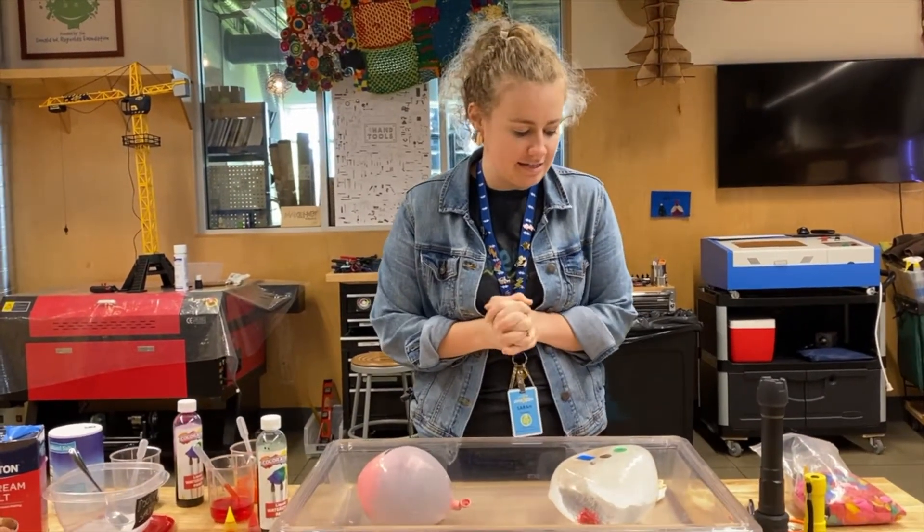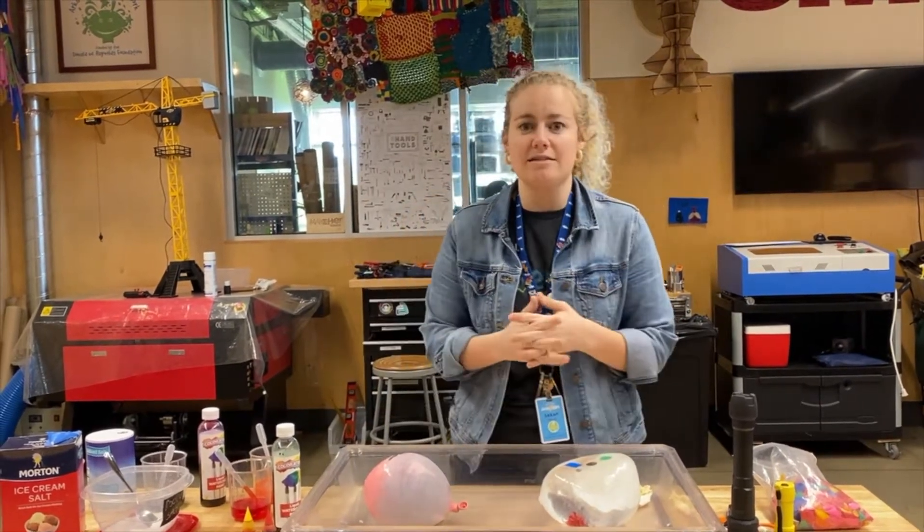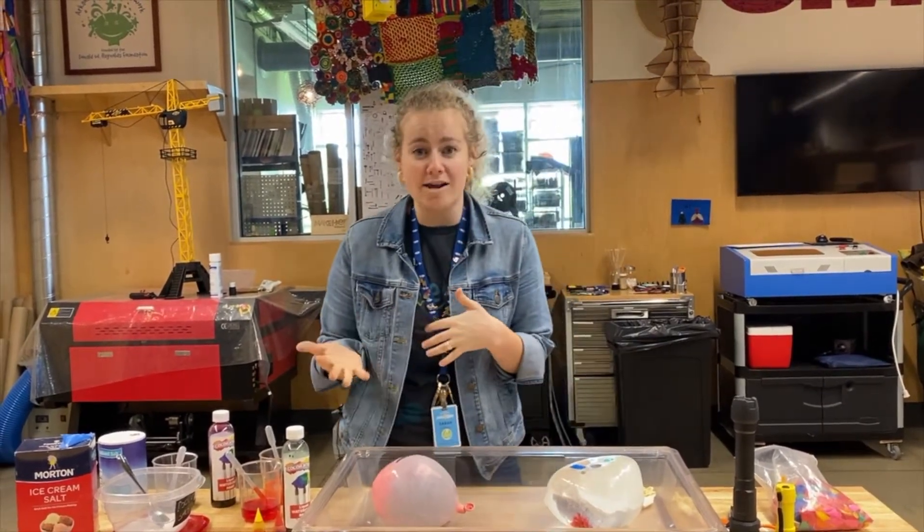The first one we're going to talk about today is ice balloons. It's one of my favorite activities — to use all kinds of things to make discoveries about water and ice.